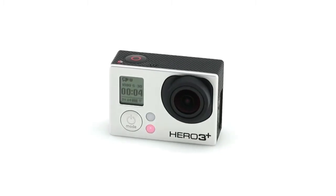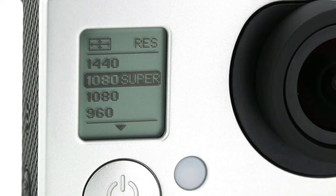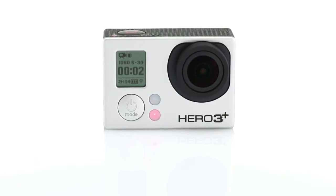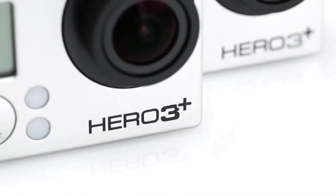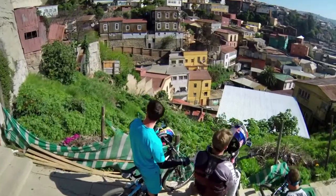Introducing the HERO3 Plus Black Edition. With improved image quality and powerful new features geared for versatility and convenience, it's the most advanced GoPro yet. 20% smaller and lighter than its best-selling predecessor, the HERO3 Plus Black Edition is the most mountable, wearable and versatile GoPro ever.